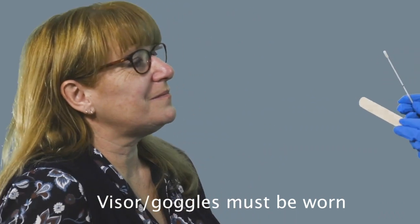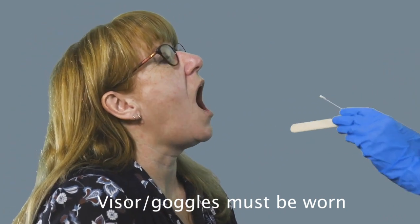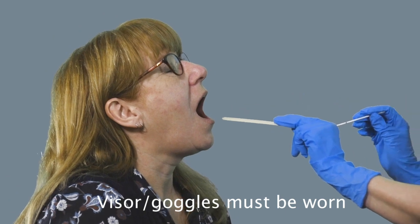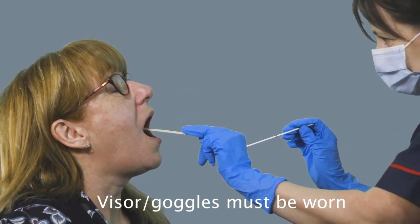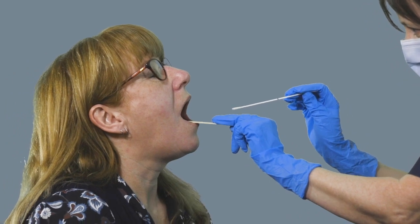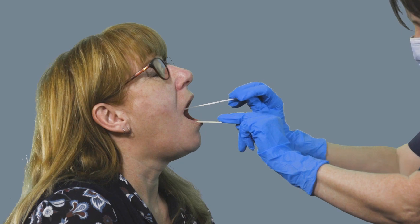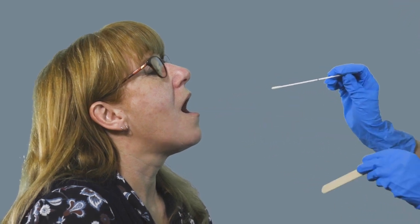Ask the patient to open their mouth wide and tip their head back slightly. Look in and see if you can visualize the back of the throat. If not, use the tongue depressor to gently depress the tongue. You're aiming for the back of the throat into the lumpy bits at the back — the pillars of the tonsils — and just swabbing on either side.